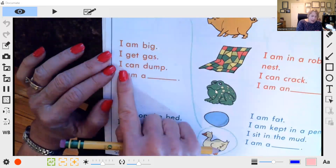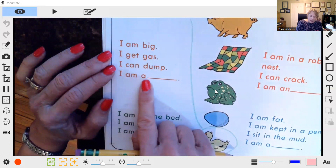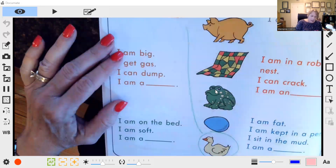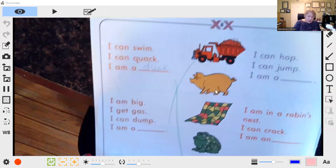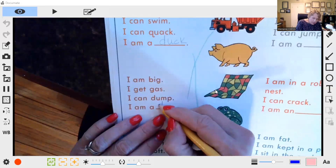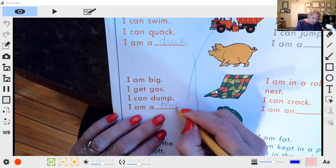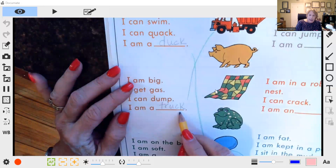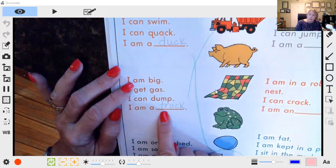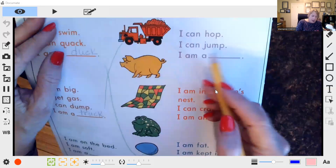'I am big, I get gas, I can dump, I am a —' So here we have our truck, our dump truck. Let's put truck. See if your child remembers C-K, but also can your child do the 'tur' — truck, truck.